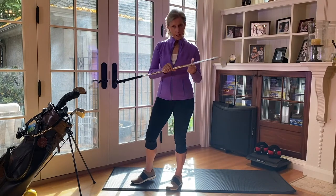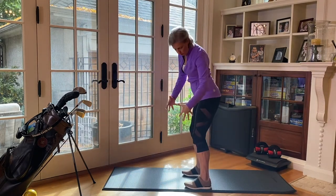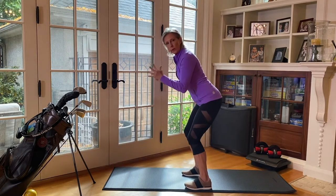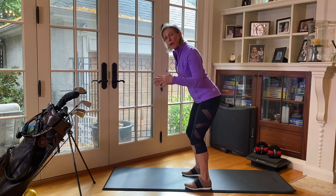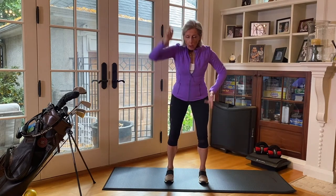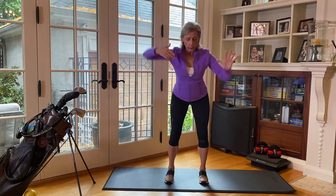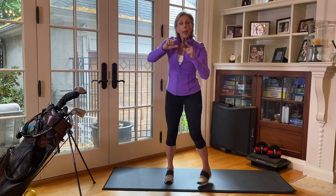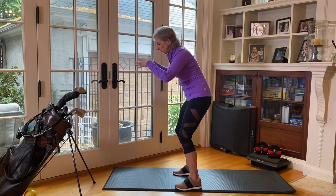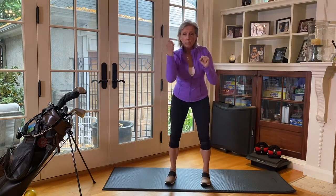Let's look at golf posture. Alan talks about making sure that at address you have a little bit of flexion at the ankle, knee, and hip, and that the torso is in neutral alignment. This ensures you can connect with the ground and have freedom of movement during rotation. If you have tightness in the hamstrings or lower back, the pelvis gets pulled under, the spine loses neutral positioning, and it becomes very difficult to achieve freedom of movement.